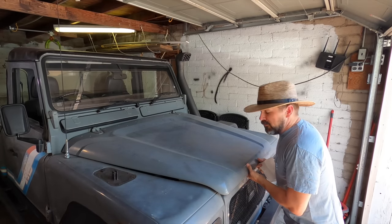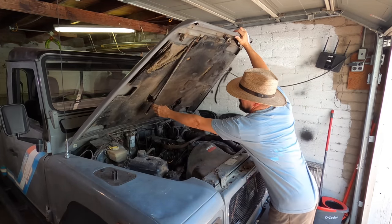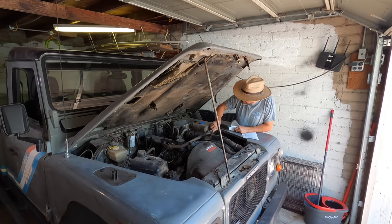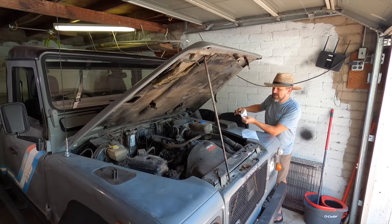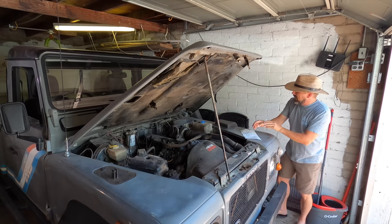I can finally start tinkering with the Land Rover again since I can move around in here. There's not much oil on the cardboard under the Defender, which I think is weird — I'm worried it's out, so that's the first thing I need to check before I try to drive it again. Honestly the oil is less than the high mark, but I'll leave that be — I think I'm good on oil for now.